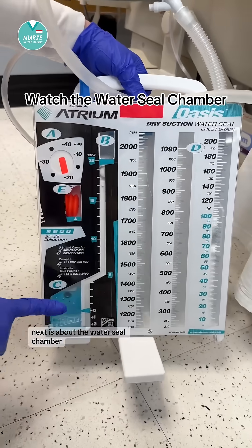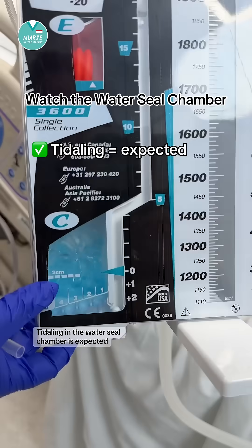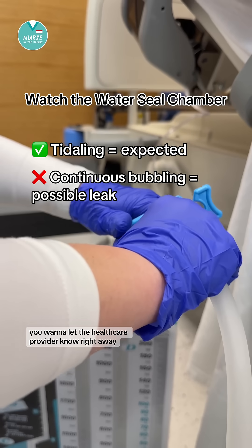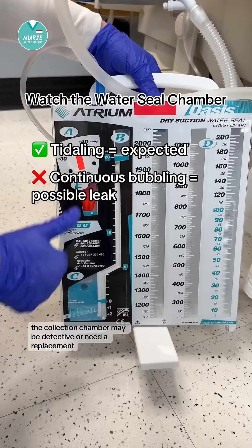Next is the water seal chamber. Tidaling in the water seal chamber is expected, but continuous bubbling can indicate a leak. If you see this and it's a new finding, you want to let the healthcare provider know right away. The collection chamber may be defective or need a replacement.